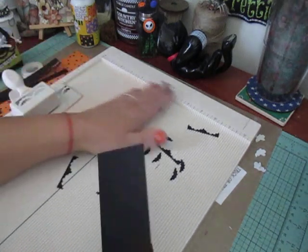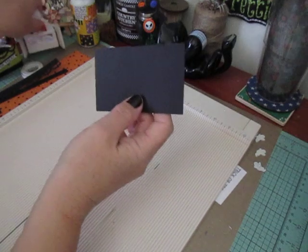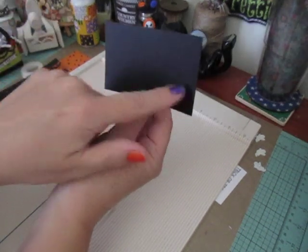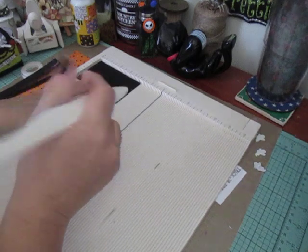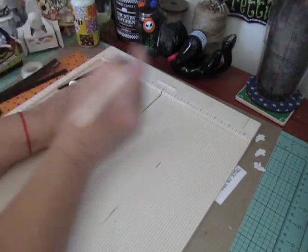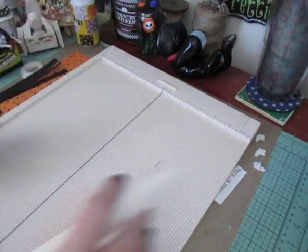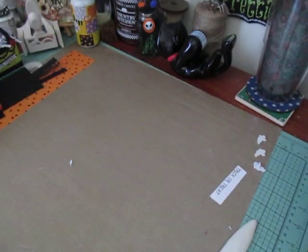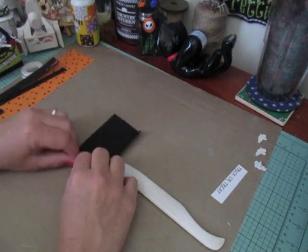Then you're going to need a piece for the base of your bag or box. That piece measures four and a quarter by two and a half. You're going to line it up in your scoreboard and score at a half an inch on all four sides — score half, flip, score half, flip, half inch, and half an inch. Now I'm going to move my scoreboard and fold up my score lines.